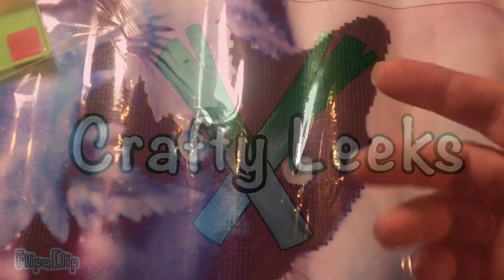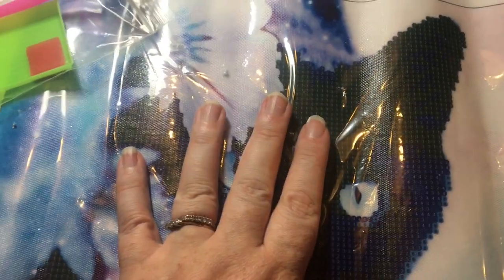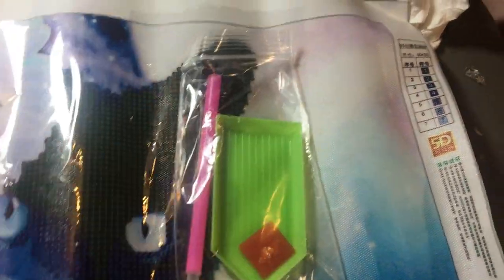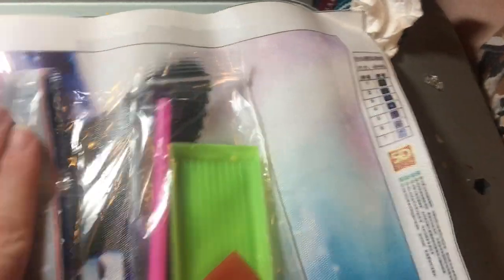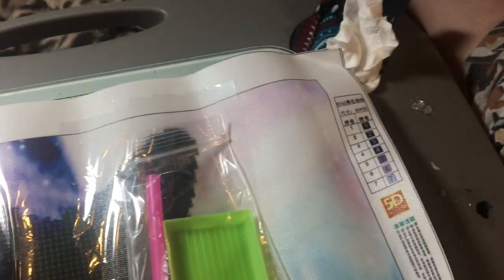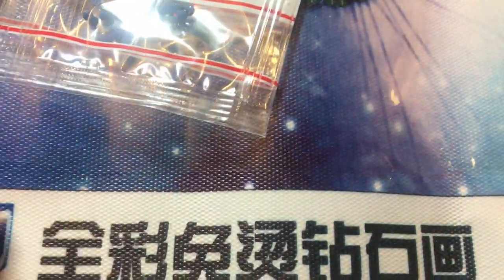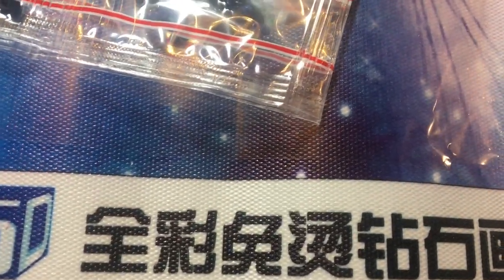I got this from AliExpress. It comes with your tray, your sticky bit, picker, and your beads. Basically, if you look close enough you can see that each square is numbered, and where it's numbered will coincide with a number on the pack. Some have little strips down the side with your codes and things on them, but this one is numbered on the packs.